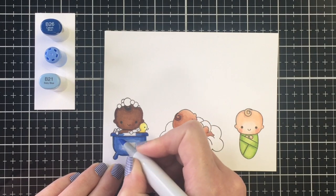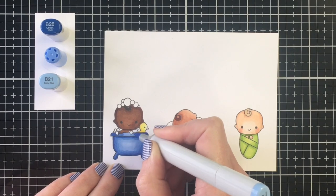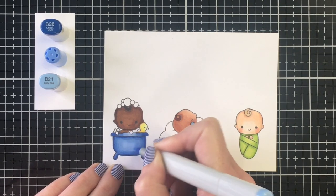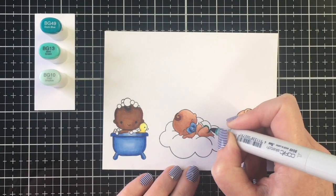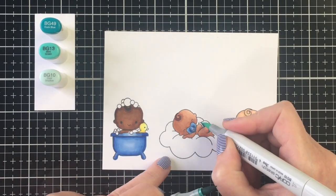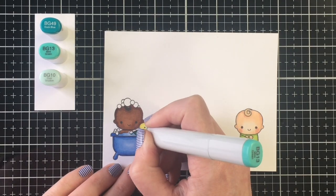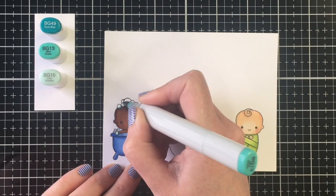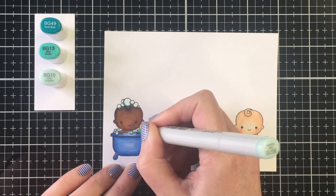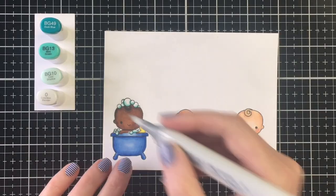I wanted to show this color combination a bit better because the soother was a bit tiny. In addition to the blue, I used yellow — Y15, Y02, and Y00 — and then finally this aqua teal color using BG49, BG13, and BG10.